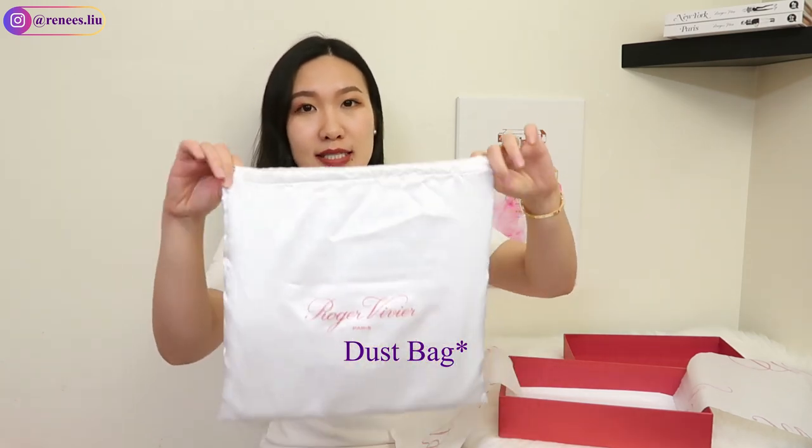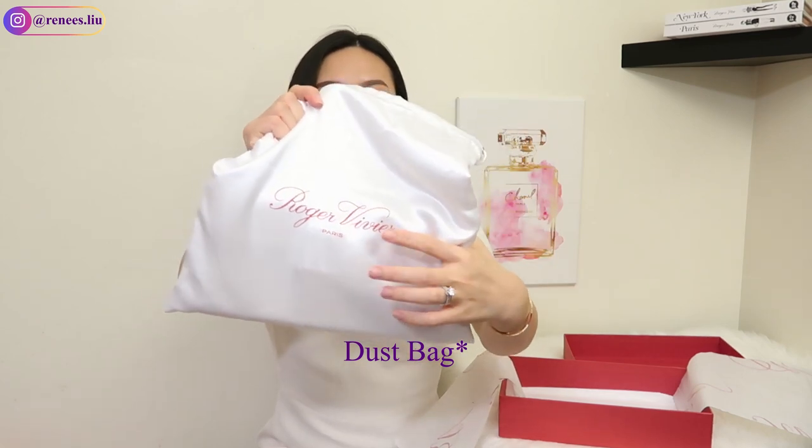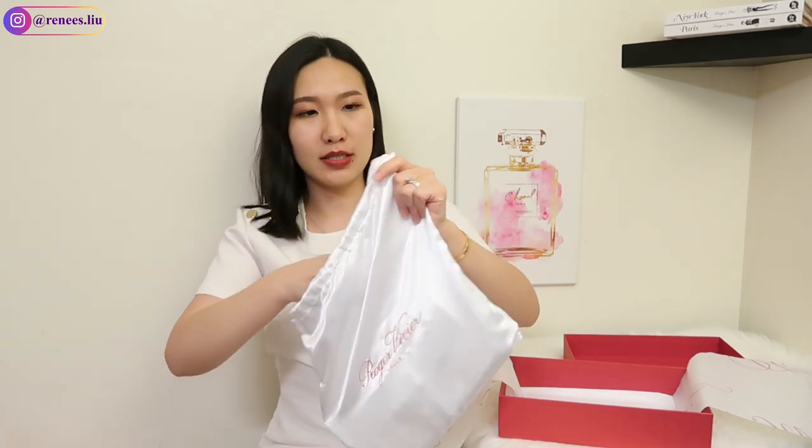Let's get started. This is the iconic red box — Roger Vivier always does the best packaging, as I've talked about in my previous video. They have a tag that always comes with the box, and this beautiful wrapping paper with the RV logo. If you get shoes or bags from this brand, you'll always get this really great quality dust bag with the Roger Vivier Paris logo in the middle. It feels really silky and great quality — I love it.